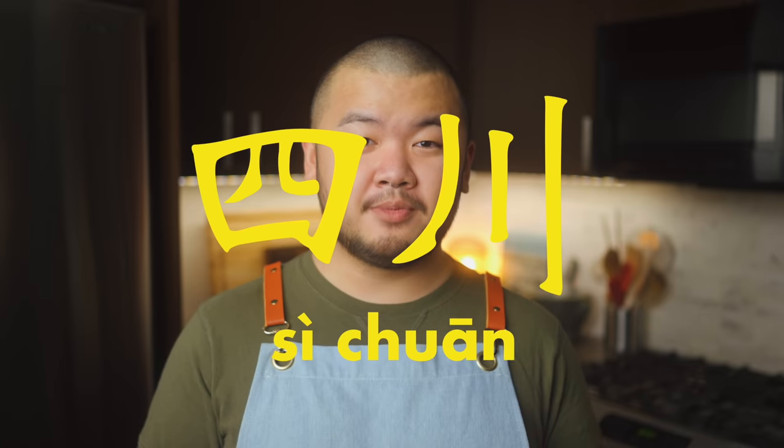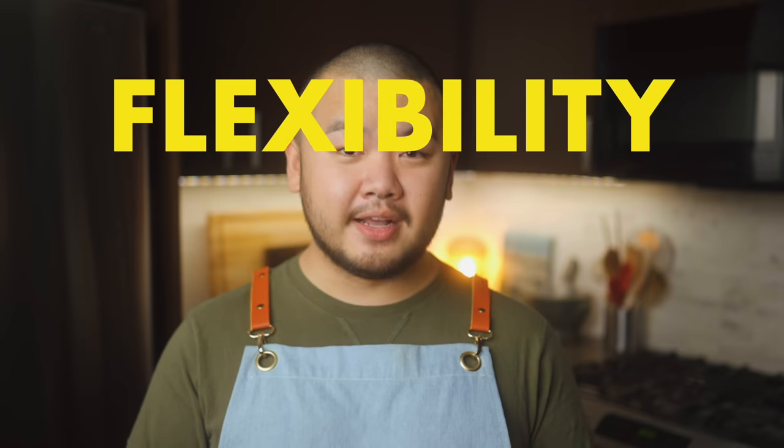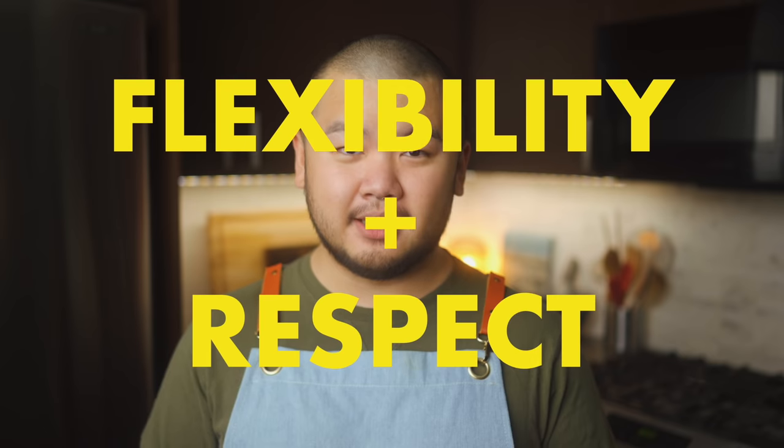This dish hails from the Sichuan province in China, where my family is originally from. After moving to Vancouver, food was one of the only ways I felt I could connect with my culture. Every time we went to a Sichuanese restaurant, Bang Bang Chicken was a must-order dish for me, so it holds a really fond place in my heart. In the kitchen, my philosophy is not to worry too much about exacting authenticity, because what does that even really mean? Instead, let's focus on making delicious food.